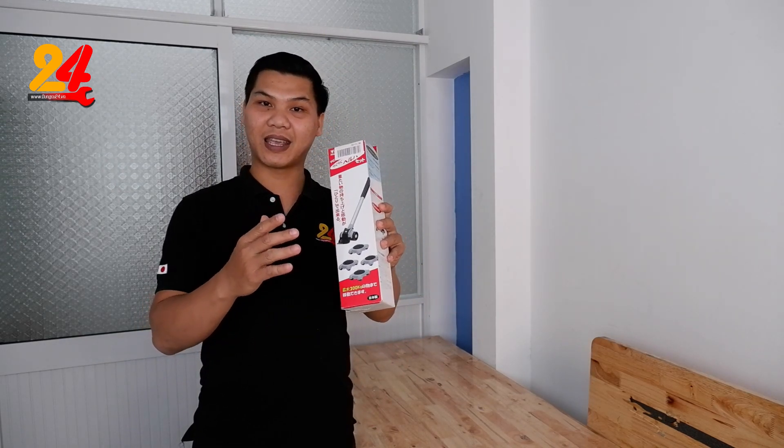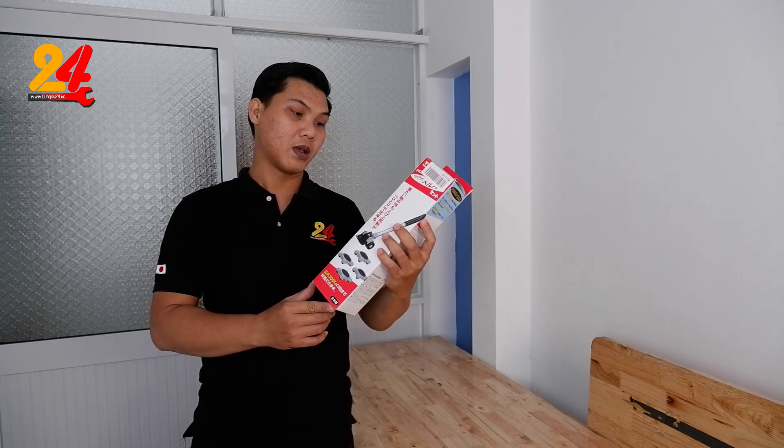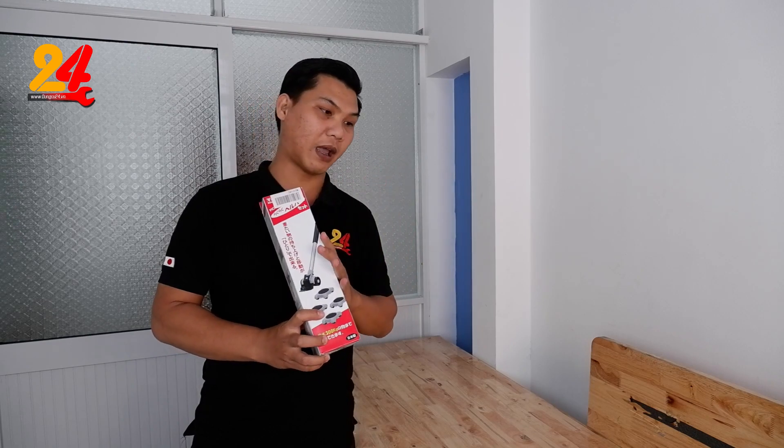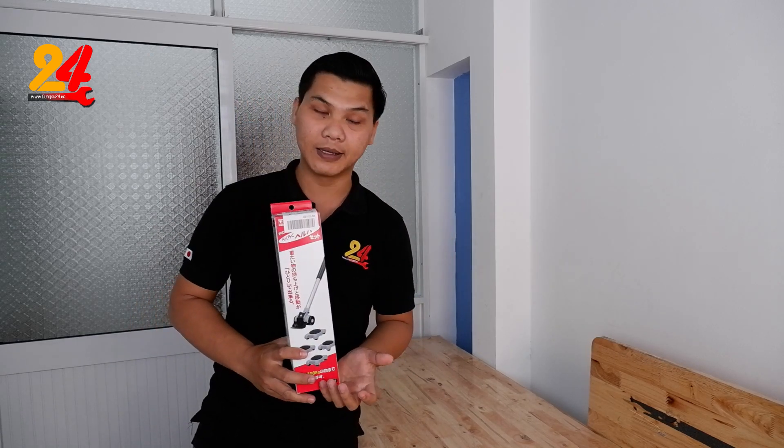Hôm nay Sang sẽ giới thiệu lại với anh em, bởi vì sản phẩm này nó mới về lại đây. Thật ra thì cái số lượng Sang nhận nó cũng ít thôi, bởi vì giá thành nó cũng hơi khá là cao so với cái sản phẩm bán ngoài thị trường.